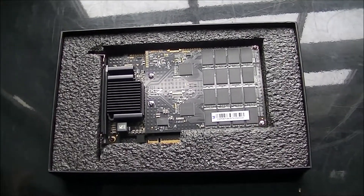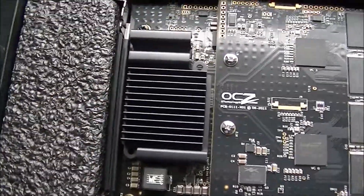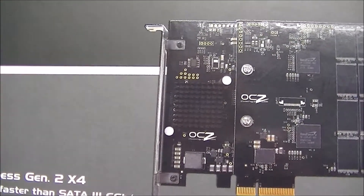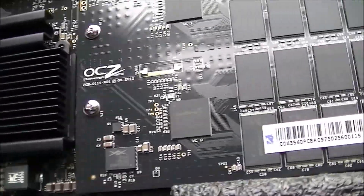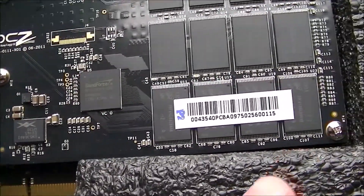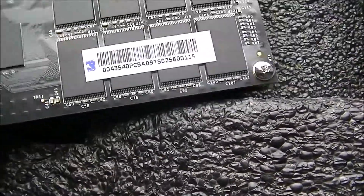And here we have it outside the anti-static bag. As I said, the heatsink on mine is different to what it shows on the actual product box. It shows it like that on the websites and all that, and this is how it actually arrived and how it looks. You've got the SandForce controller chips there and the actual memory modules. There's not much to actually see all that much.